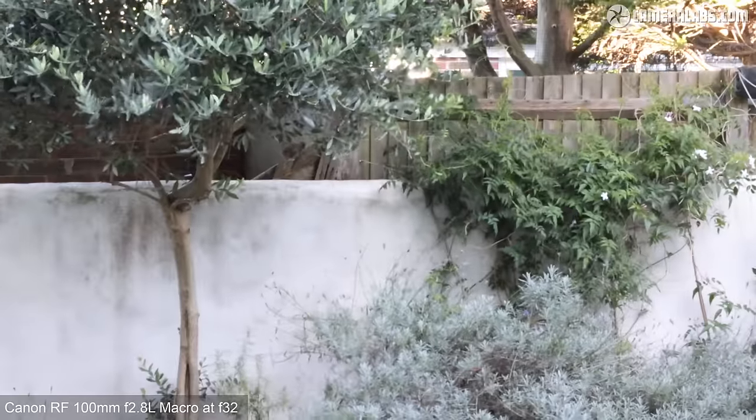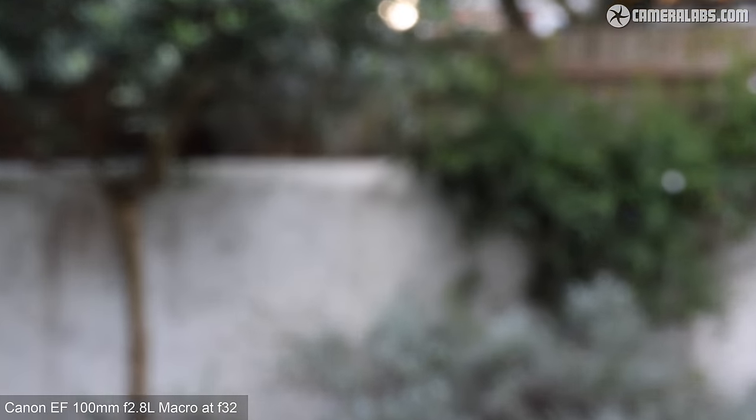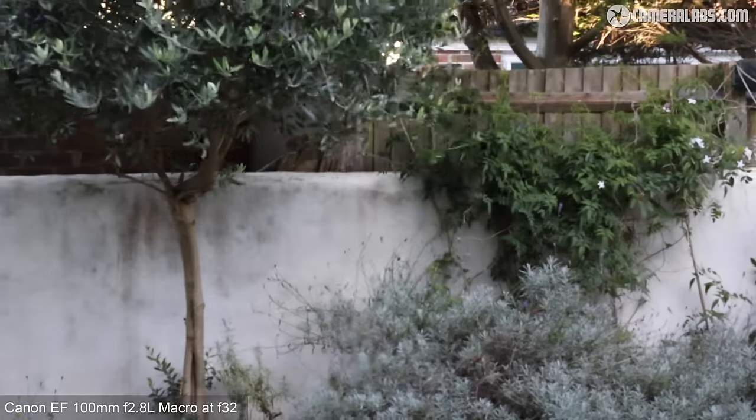For focus breathing, starting with the RF100mm at f32, manually focusing from infinity to the closest distance and back — since these lenses focus closer than non-macro models you may be surprised by the amount of breathing visible, but the RF is focusing down to 26cm where it delivers 1.4x magnification. For comparison, the EF 100mm at f32 manually focuses from infinity to its closest distance of 30cm and back — there's significant breathing here but it continues beyond where the newer RF lens stopped, even though the minimum distance isn't as close and the maximum magnification is lower at 1x.